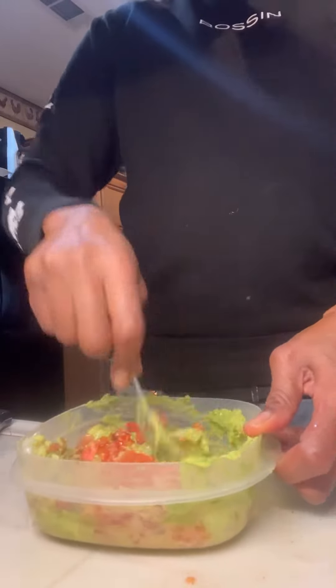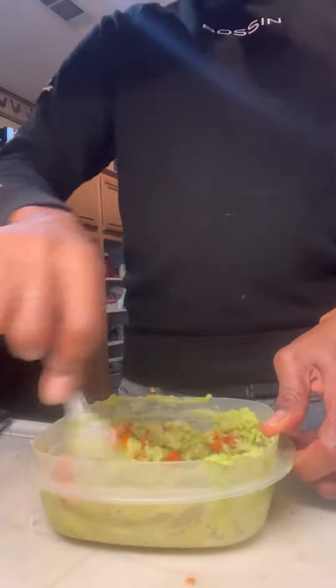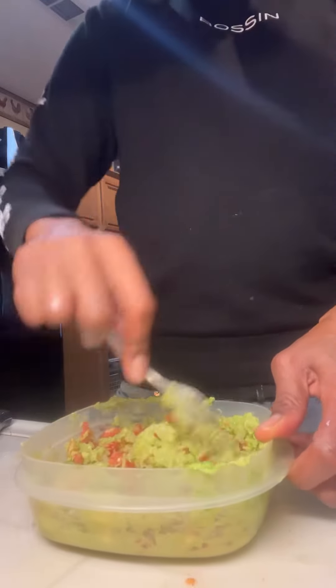Time to mix it all together. Mix it up, make sure you get a nice smooth consistency. You got enough tomatoes and onions in that thing, you know what I mean?